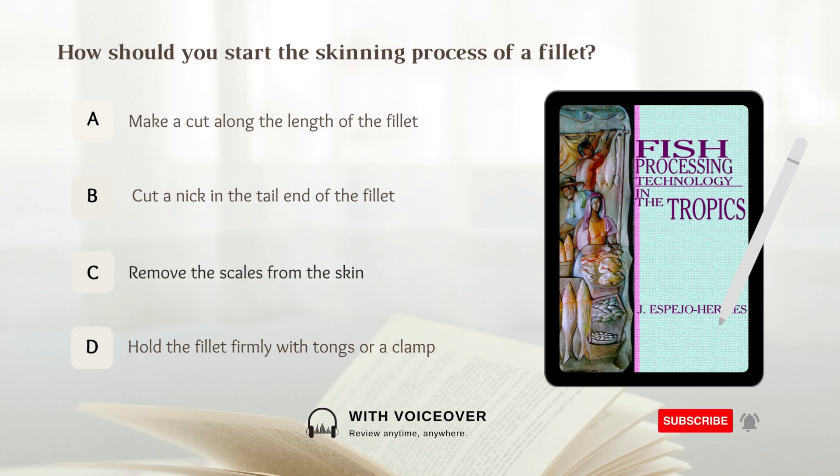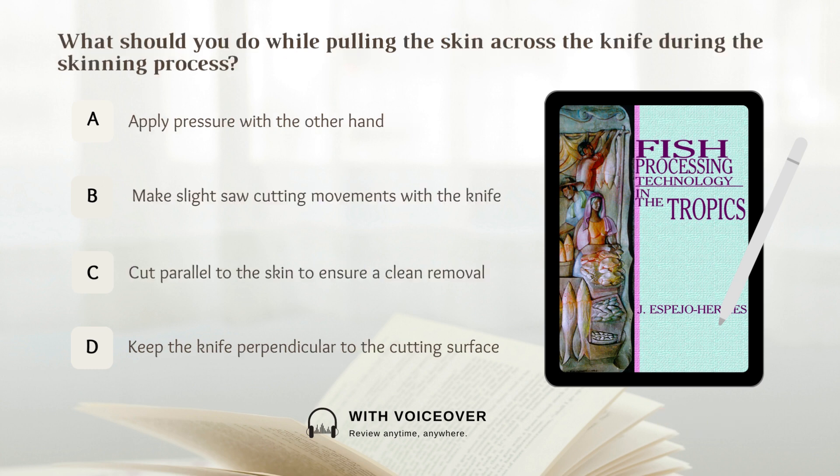How should you start the skinning process of a fillet? A. Make a cut along the length of the fillet. B. Cut a nick in the tail end of the fillet. C. Remove the scales from the skin. D. Hold the fillet firmly with tongs or a clamp. Answer: B. Cut a nick in the tail end of the fillet. You should start the skinning process of a fillet by cutting a nick in the tail end of the fillet.